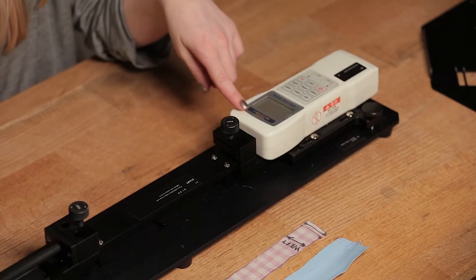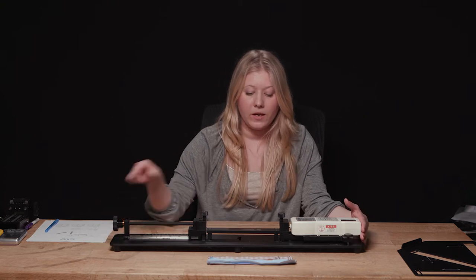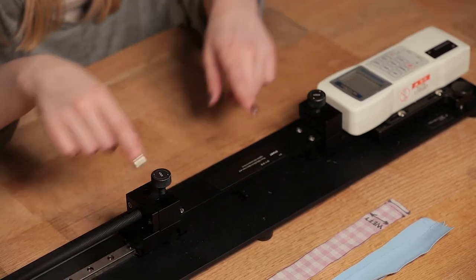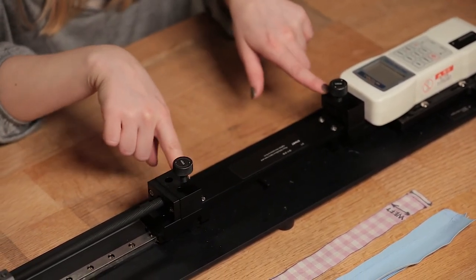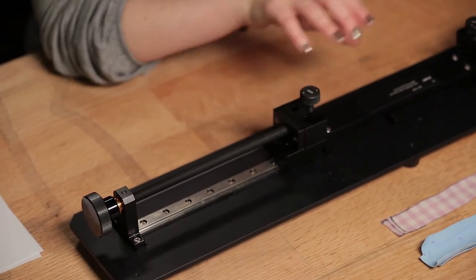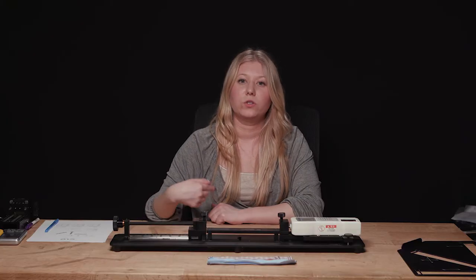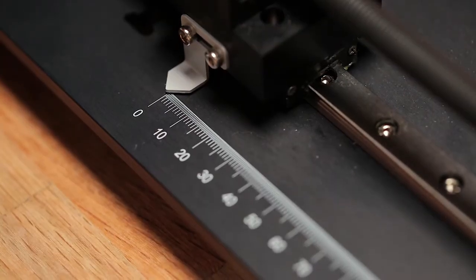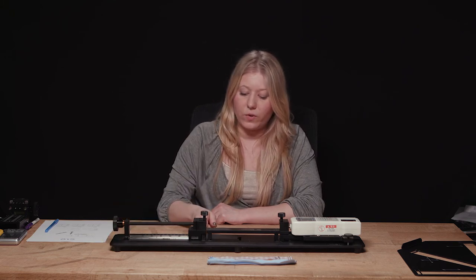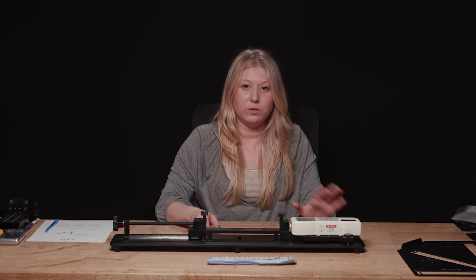Let me call out the parts of the stretch test. The digital force gauge reads how much force is applied to the fabric. The fabric bed in the center guides the fabric flat and aligns it into the grips at each end. The knob on the far end moves one of the vice grips forward and away from the fabric bed. The length ruler on the back side should be facing toward you while testing. Make sure the knob and needle are at zero and the digital force gauge is completely off before you begin.